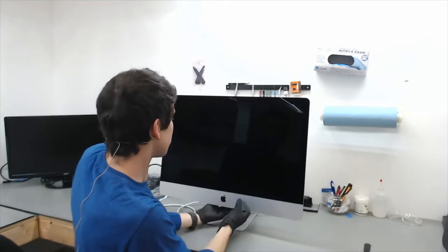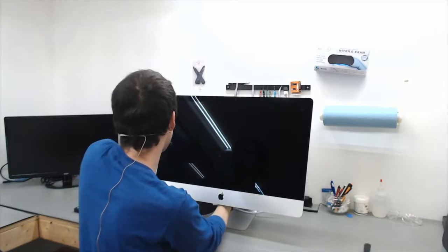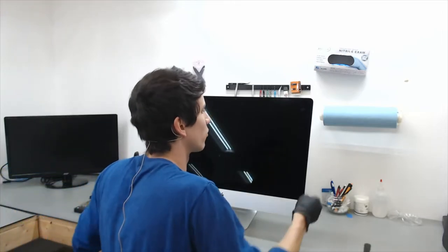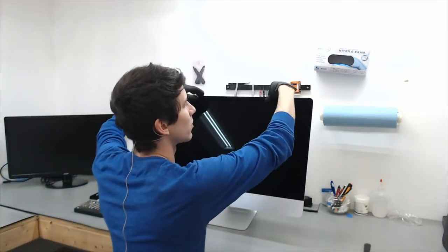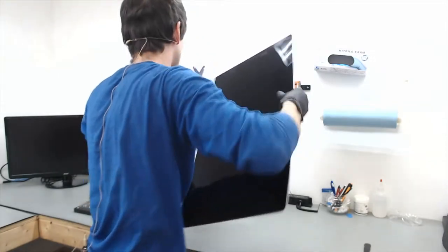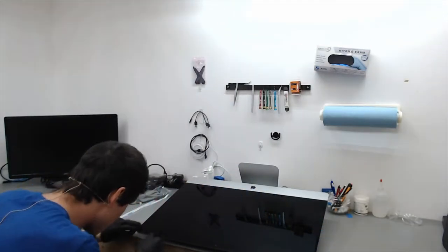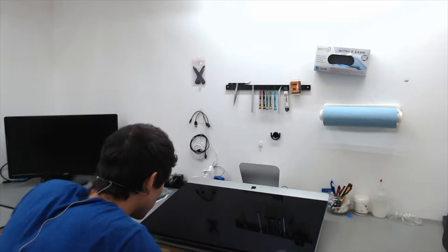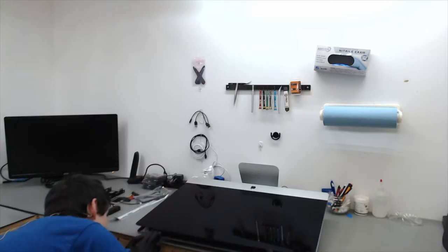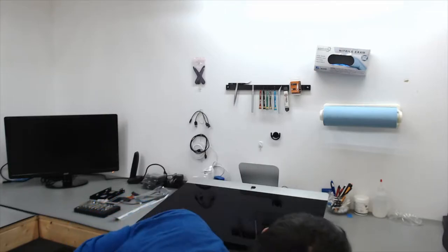I'm just going to check this side too just to make sure. Everything looks good. To be safe and not have the LCD fall out towards us, I'm going to unplug the power cable and lay this down on its back. We have some more adhesive on the right side and some up here, and that is going to be where the Wi-Fi antenna is located.